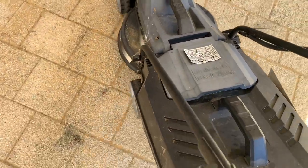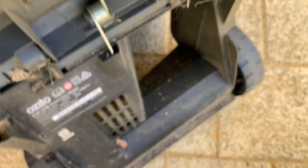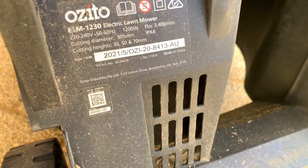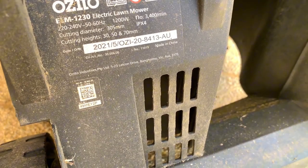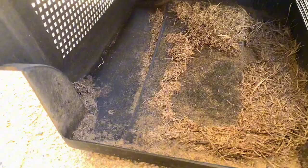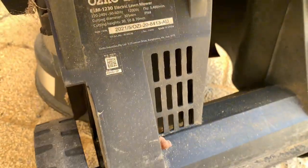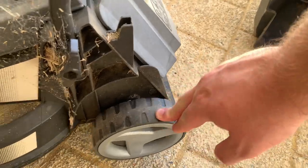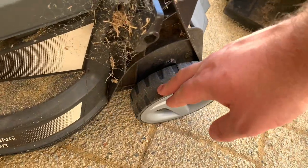I'll flip it back onto its wheels. We'll take the catch off and see what it looks like inside. So just got a bunch of - sorry about the camera guys. 2021 the date - so 2021 May 5th - so it's two and a half years old, older than I thought. Obviously the grass clippings would go through there into the catchment. I did just empty it though. The back wheels look okay, there's no cracks, no visible chunks missing. I think it looks good.